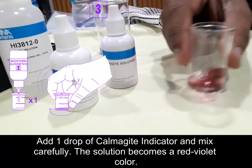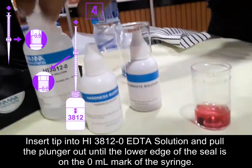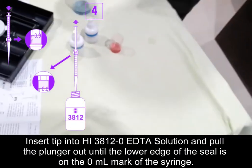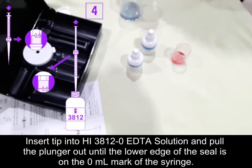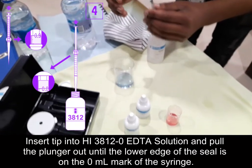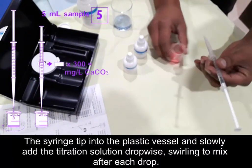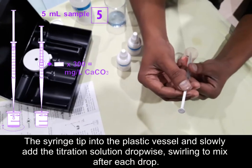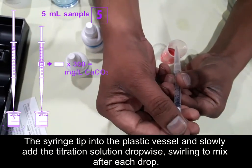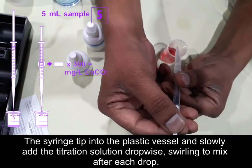Then we need to add the HI38120 EDTA solution. Pull the plunger out until the lower edge of the seal is on the 0 ml mark of the syringe. Dip the syringe tip into the plastic vessel and slowly add the titration solution drop by drop, mixing carefully.